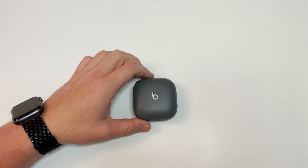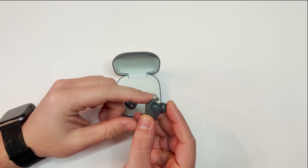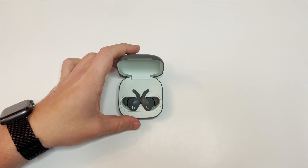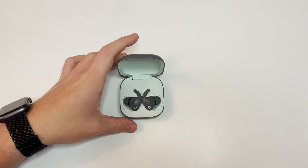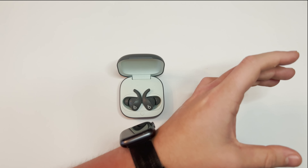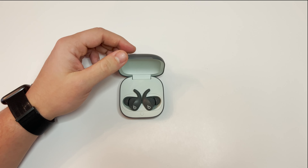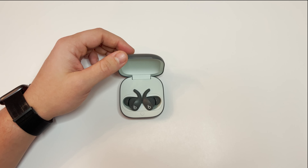These do have wingtips, which it says provide all-day comfort and stability — I don't particularly agree with that. You have spatial audio, which I believe is more of a gimmick. When activated, it tracks your head to your device, so if your phone is on the left it sounds like it's coming from the left, and vice versa. These feature active noise canceling, which is like putting on earmuffs — you hear the music rather than your surroundings. They also have transparency mode, which is the opposite and lets you hear your surroundings more clearly.